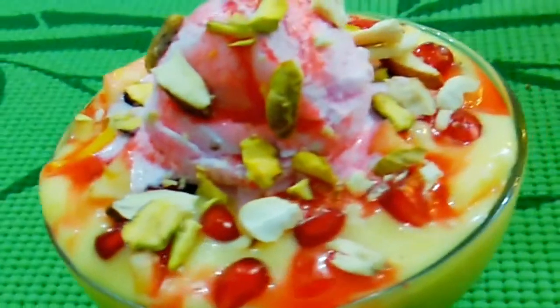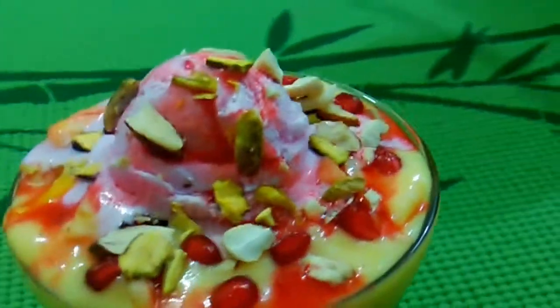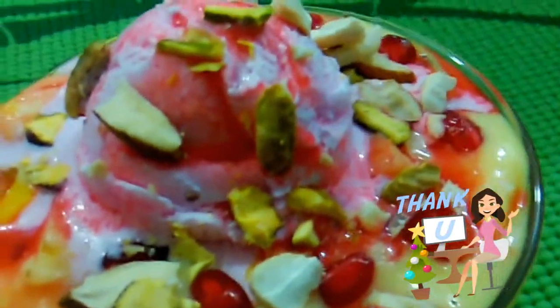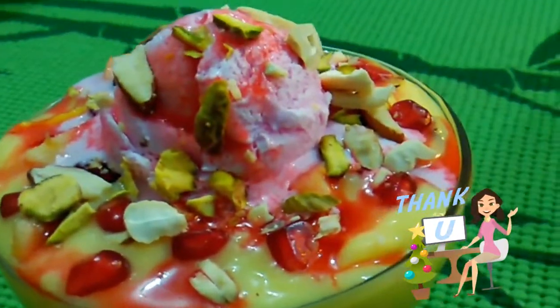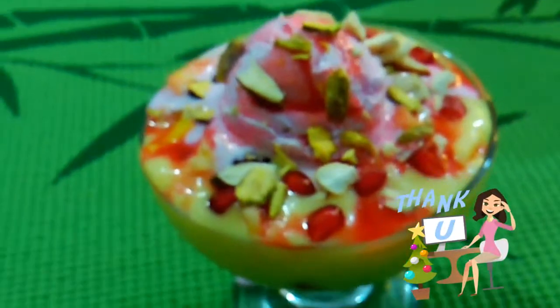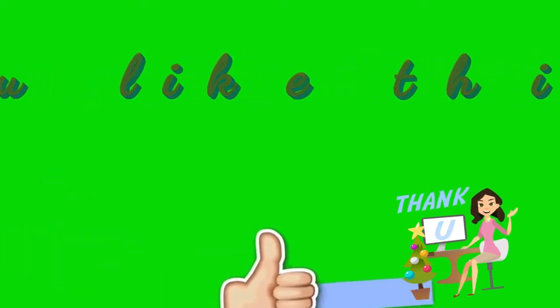I will give you a present in two weeks. You will be ready to make a fruit custard for everyone. Please try this recipe. Please like this video and share it with your friends. Thank you. Assalamualaikum. Thank you.